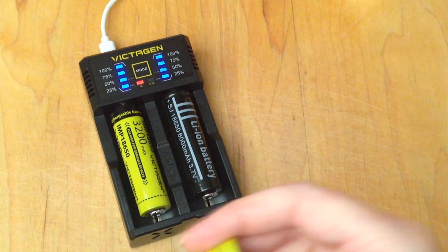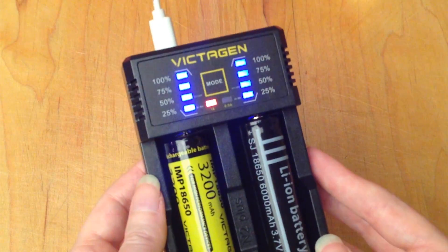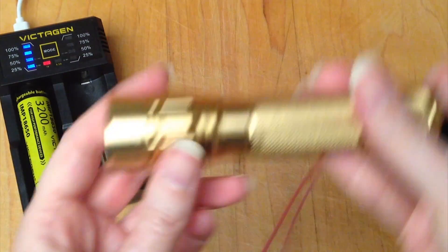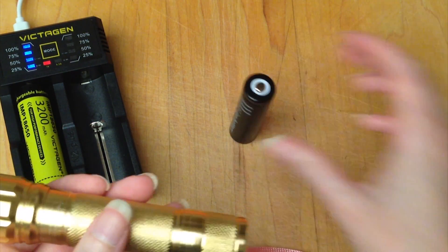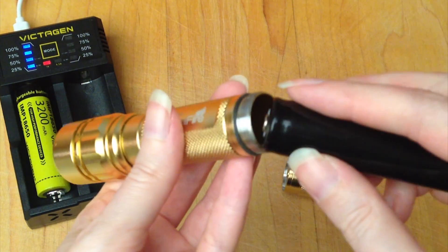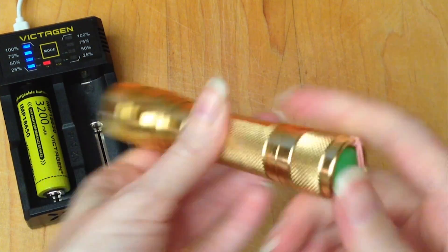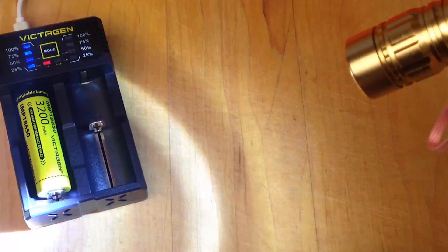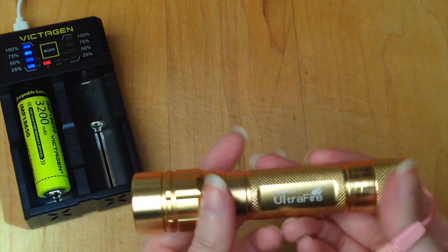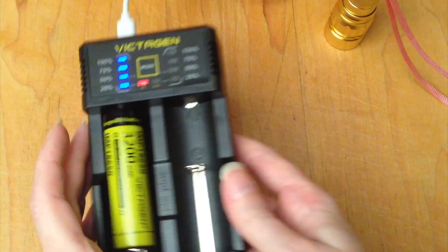So this battery finished charging, so I put in one from my flashlight. Now you can see these have both reached 100%. I'm going to take my flashlight battery out, put it back in my flashlight, and see how it works. It works — I turned it on on strobe, but yes, it works. The battery did charge up and my flashlight works again. It looks like this charger does work.